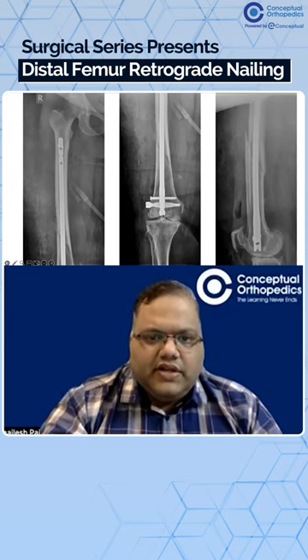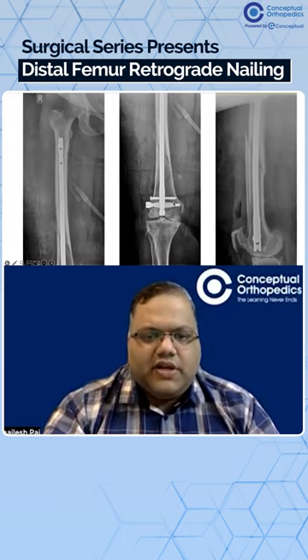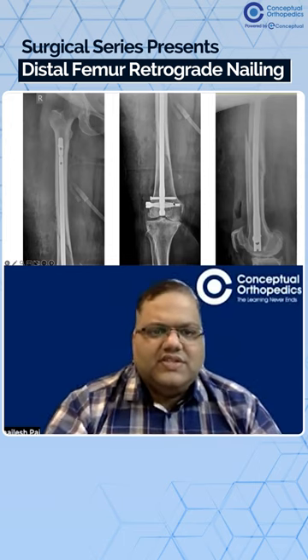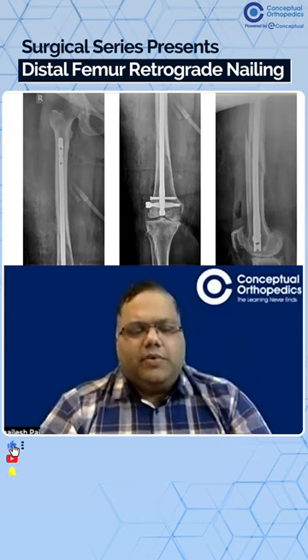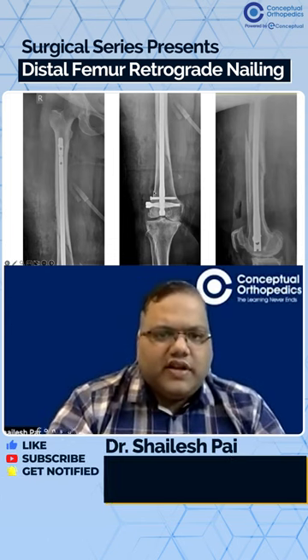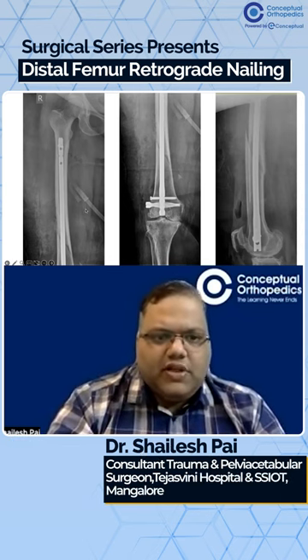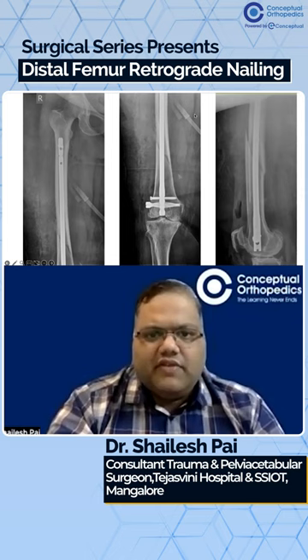The nail is buried — it's not proud. Two good screws: one spiral blade and the other locking screw. That's a proper way of doing a retrograde femoral nail. This was an elderly patient, and even though it was a spiral oblique fracture in a slightly obese patient, we could very well do this.